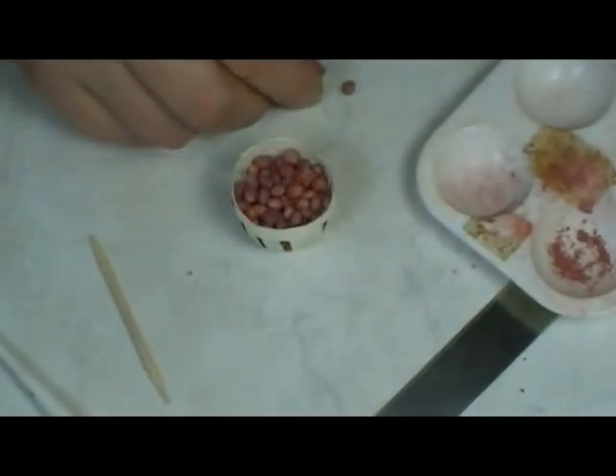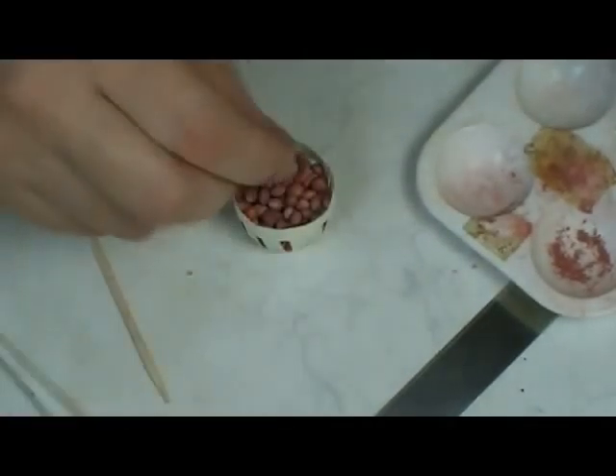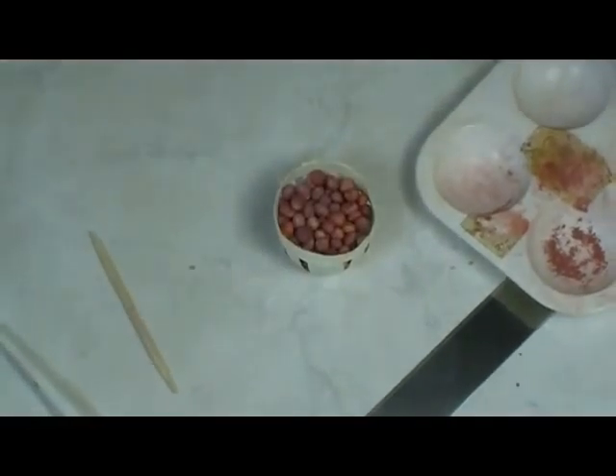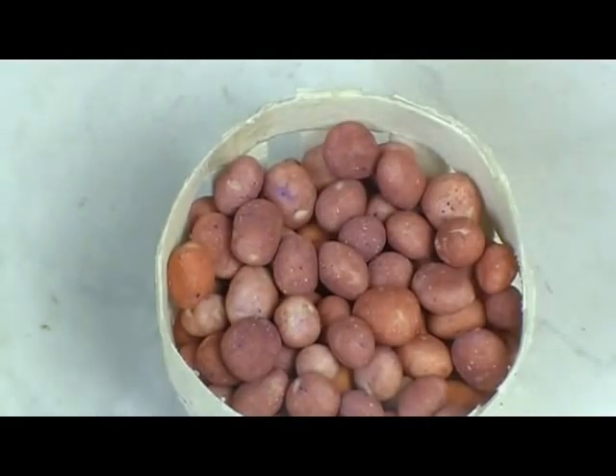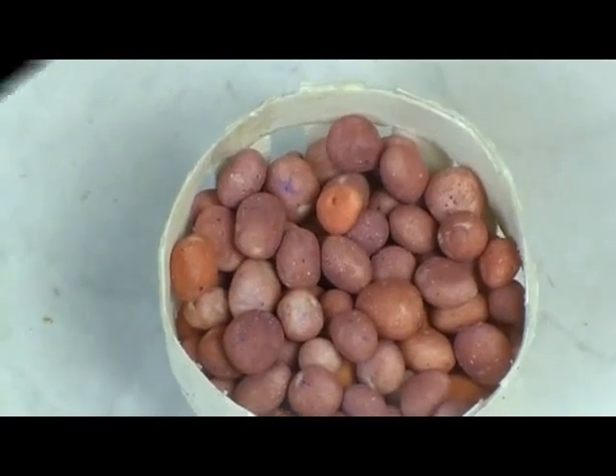When they get baked off, they're going to look like these. You can see I've got a couple of different colors since I was trying to get my colors right. See, we have a whole basket of red potatoes. I'll go bake these off and add them to here, and we'll make another type of potato.